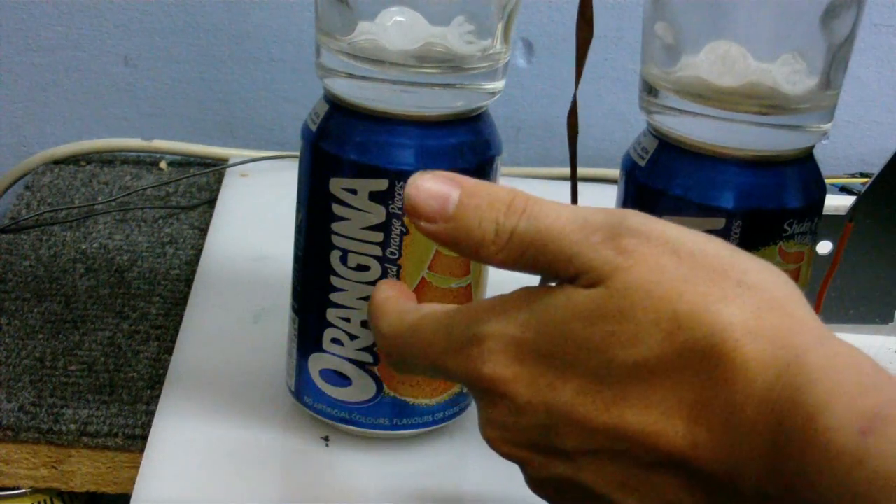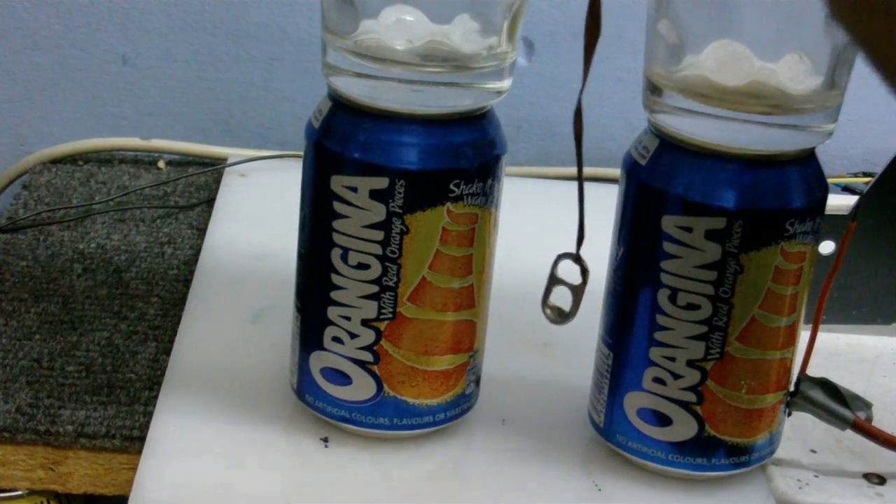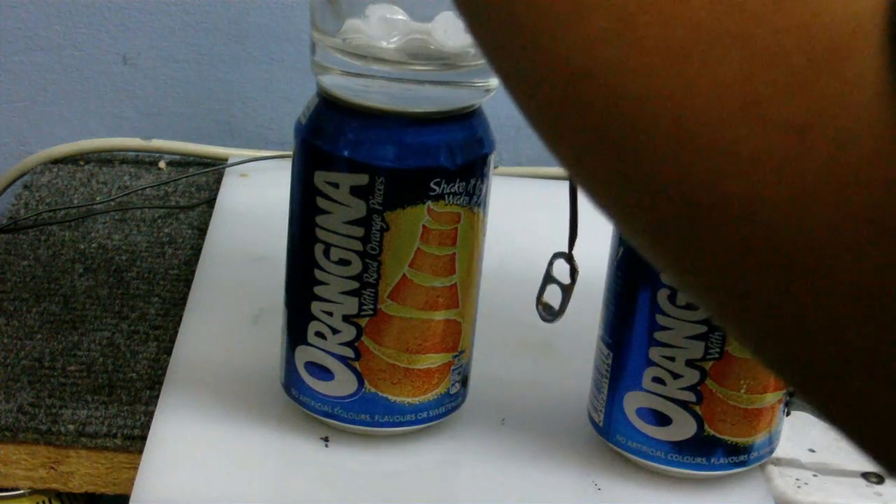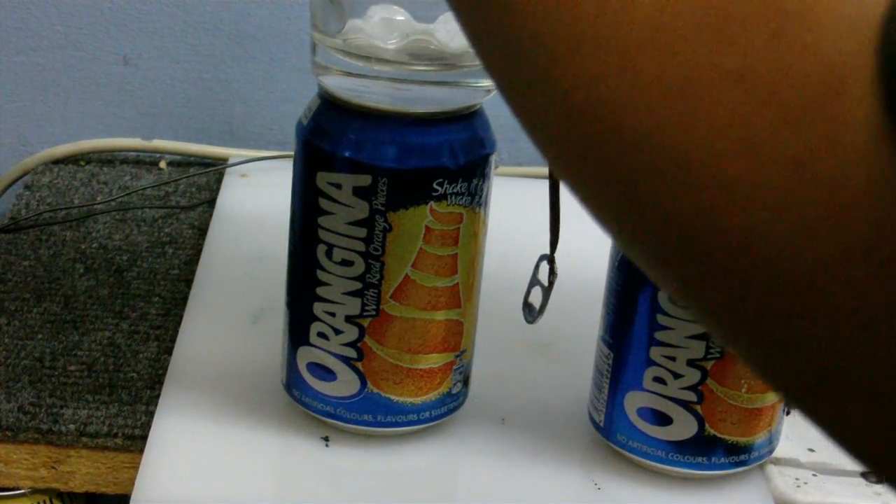And there was a little bit of charge on this can, because I did hear a spark when I touched the screwdriver to it. I'm just trying to line this up a little better.